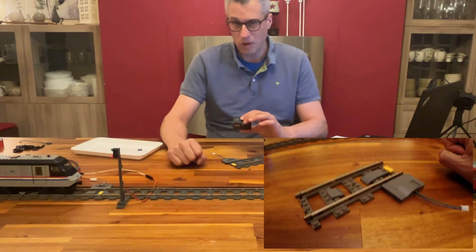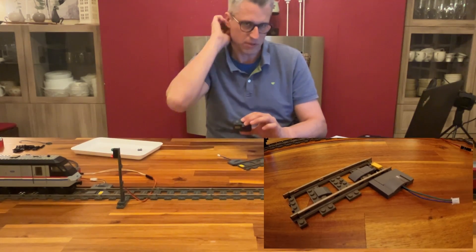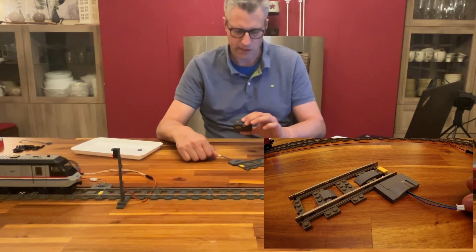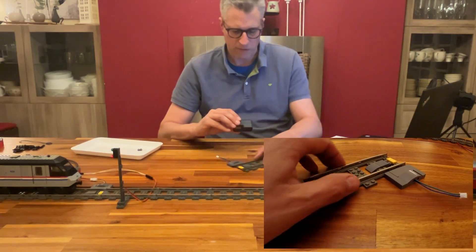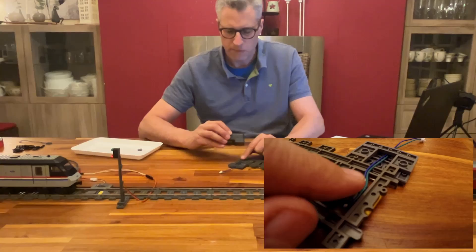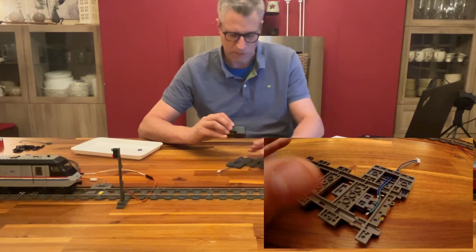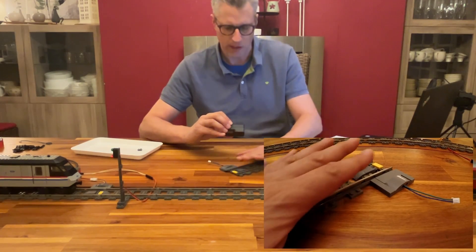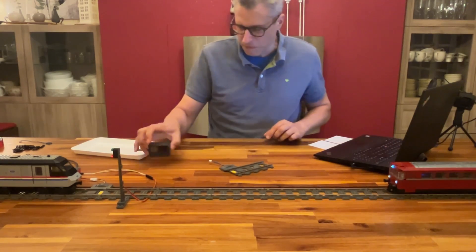Building instructions are available on the website for free as always — you can download them on mozzobricks.com to see exactly what parts you need. You can use a plastic track, but I'm using 9V tracks. They have a large advantage: little cutouts perfect for the cable, so you don't need to modify your plastic track or raise the plate to route the cable from inside the track to the outside.